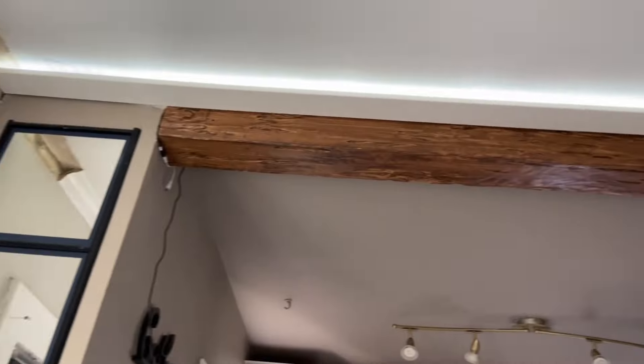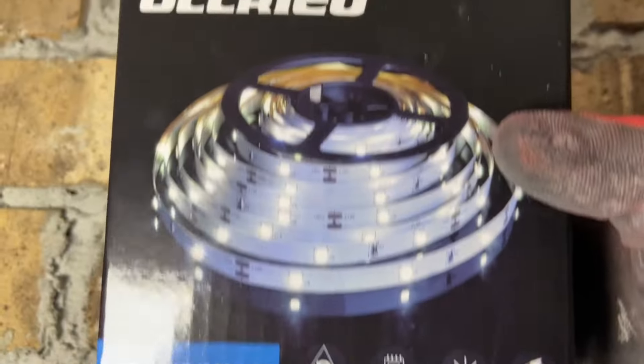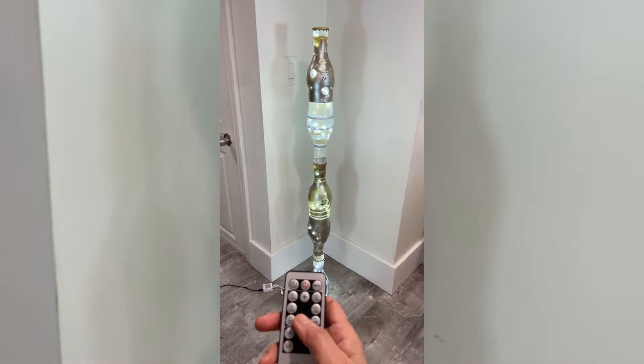I recently installed a crown molding with LED lights here, and that's the wire coming down. Today I also want to add this LED light strip coming from my lamp to the same receiver splitter. They were actually a set — it came with two rolls. I made a lamp with the other one using plastic bottles, which turned out so amazing. I highly recommend you watch that video as well.